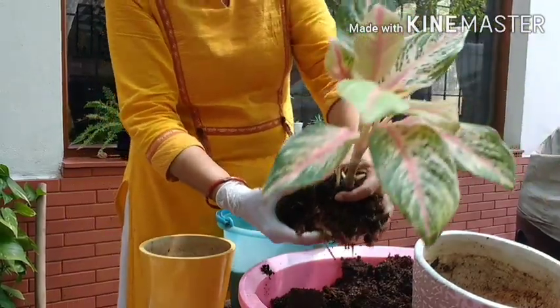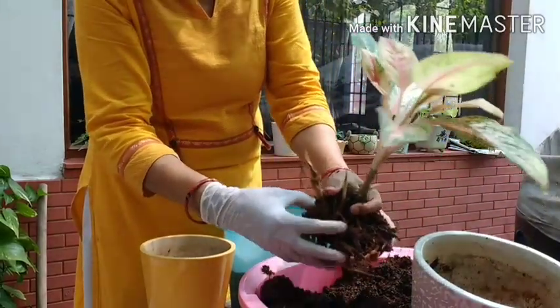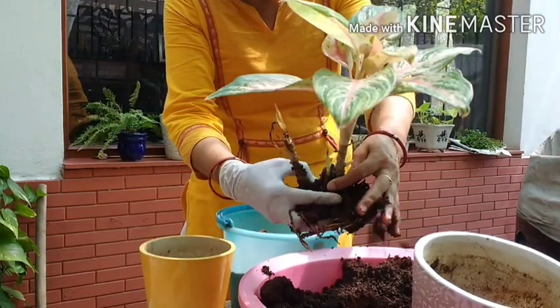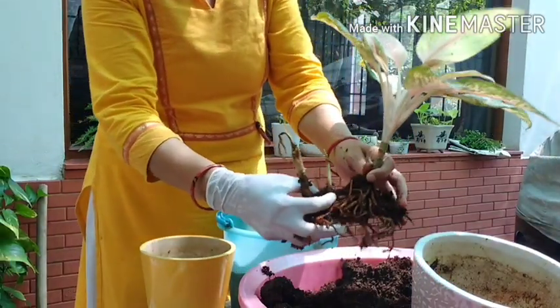A new shoot is also coming from this one. See this one — this is the new shoot and this is the old one. Although the weather is not ideal for transplanting, in these emergency conditions one can definitely do this.